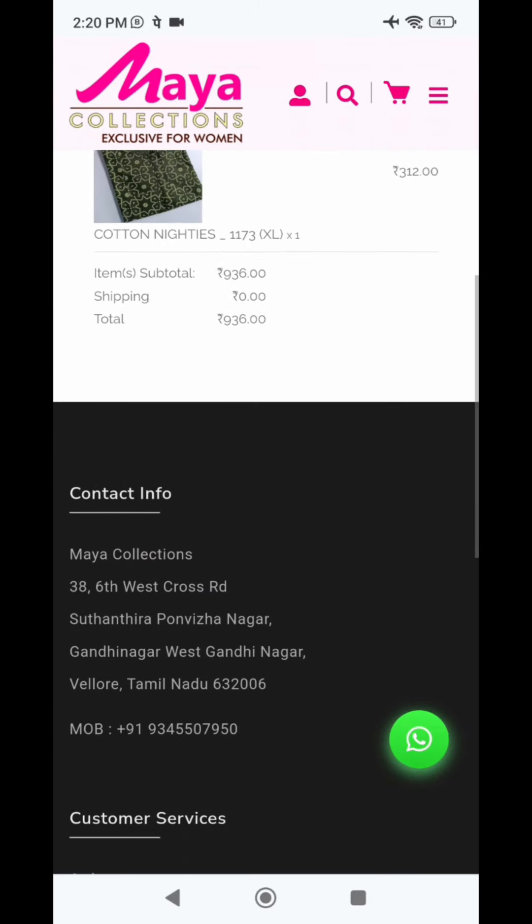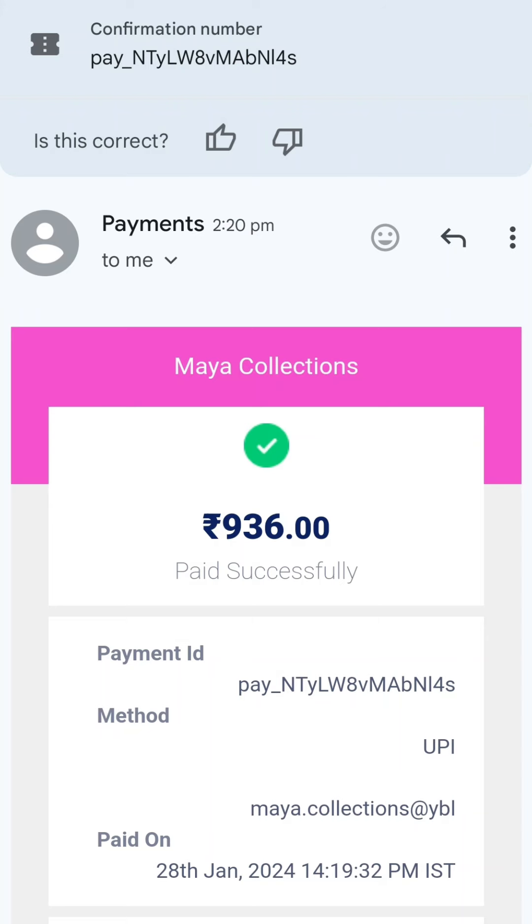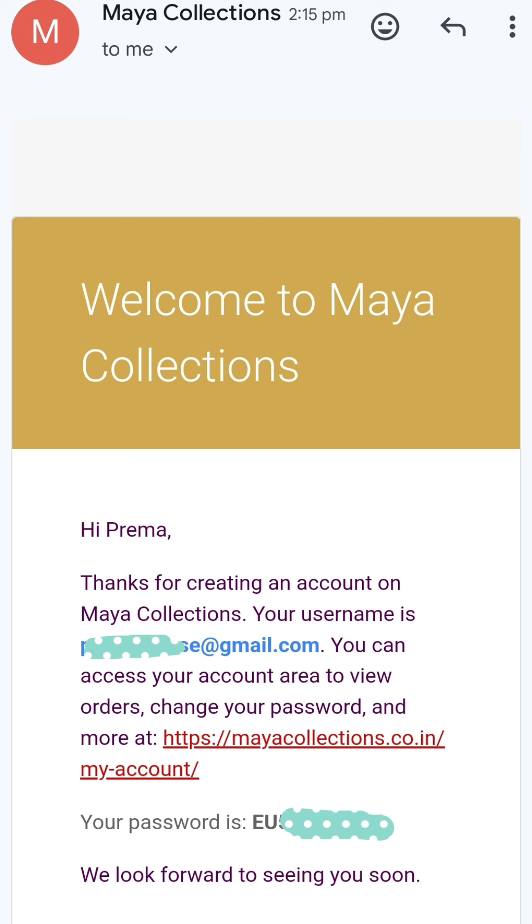Once the order is received, it will be dispatched. If you place the order, you will get a confirmation to your mail ID. Once dispatched, you will receive a dispatch notification. If you have any doubts, you can WhatsApp us. You will have a link to the website. If you click on any doubts, you will get staff support. If you click the mail ID link, you will get your mail ID - once you log in, check your inbox or spam for the password.